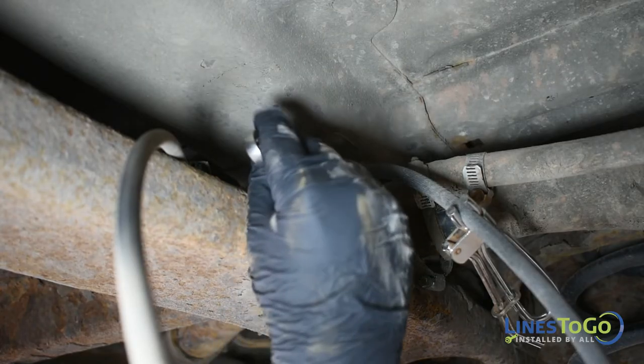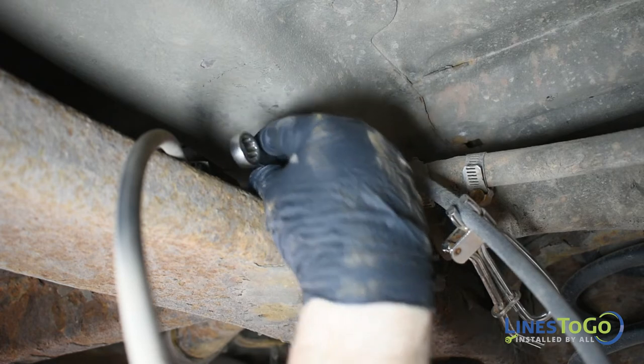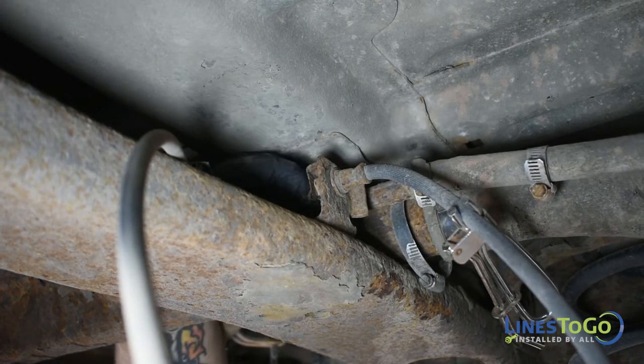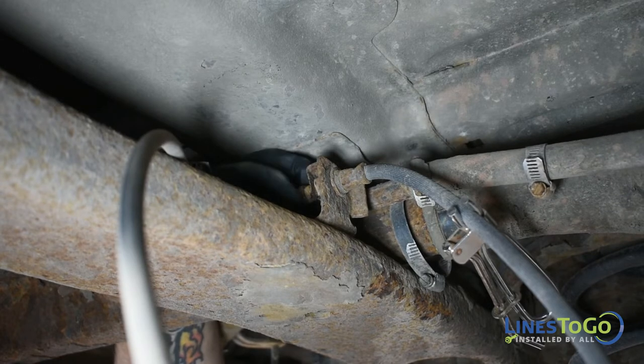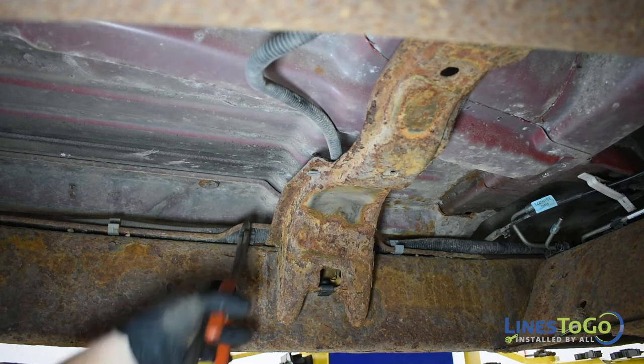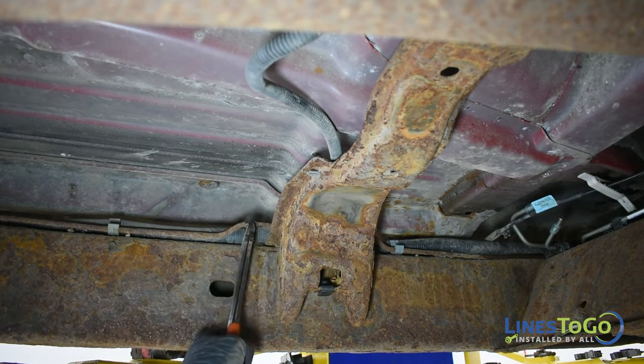Remove the rear extension line from the top of the rear flex hose using a 14mm wrench. Cut the rear extension line in the center and remove the front and rear sections from the vehicle.